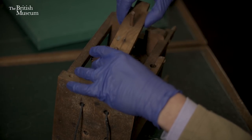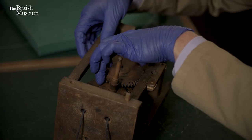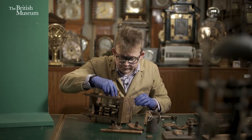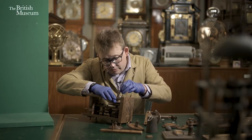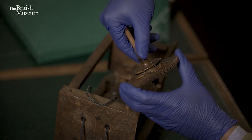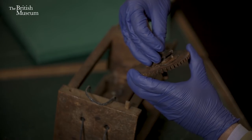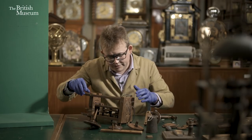Now we can pop the front train bar out, and then out comes the going train. There's our escape wheel with the pins on it. I'll leave the rope in the clock for this exercise, but we'll unhook it from the great wheel, and out comes our great wheel. There you can see the pulley that the rope sits in, and when we're winding the clock that's the clicking you're hearing — that little ratchet there. And when the weight is released, the ratchet engages and tries to pull the wheel around. So that's our going train out.